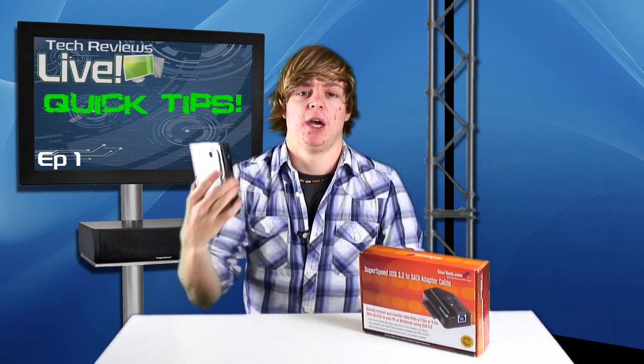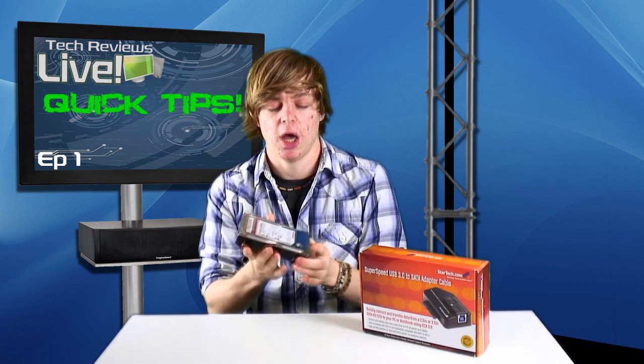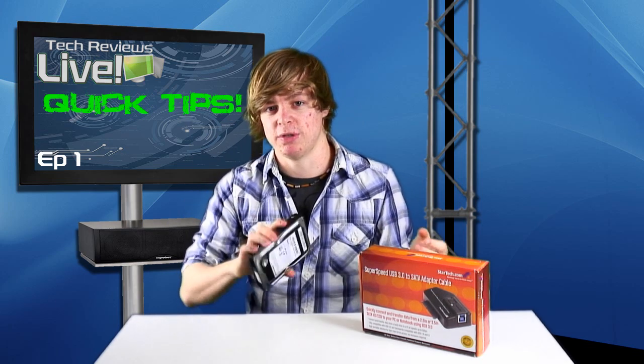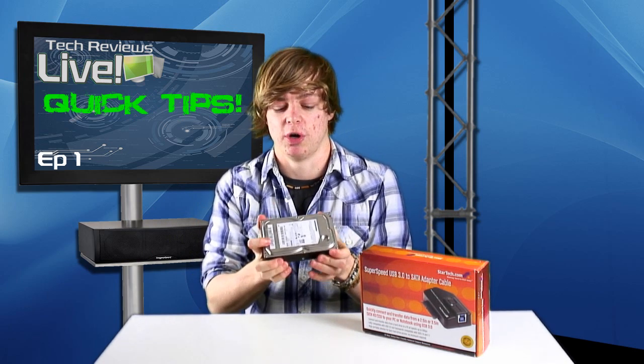Episode one is about hard drives. Do you have millions of hard drives floating around your house with all different bits of data on them, that you're constantly swapping between computers and laptops, and that you need to really quickly transfer a large amount of files to different hard drives?